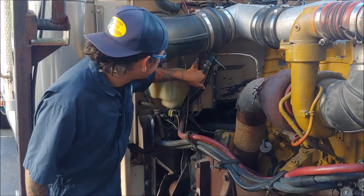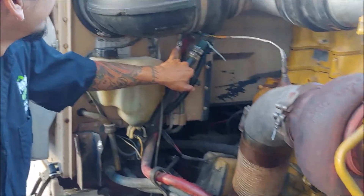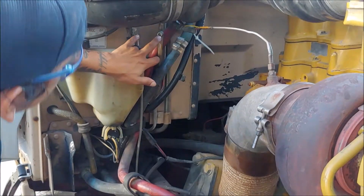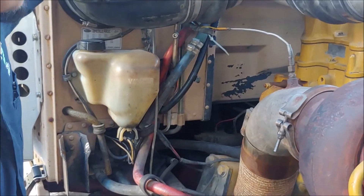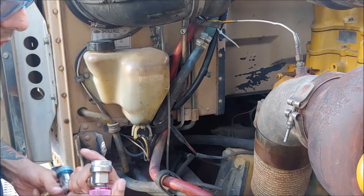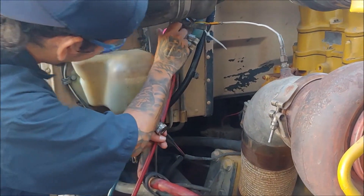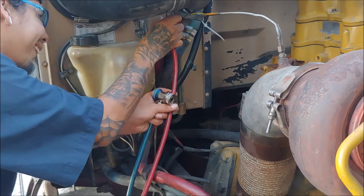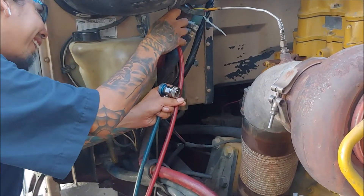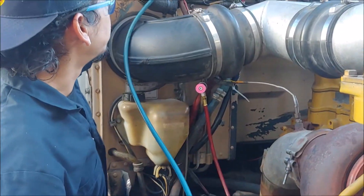You're going to look into the service port and make sure that your Schrader valve is not damaged in there. Here's one of my service ports and here's the other one. You can tell that there are two different diameters — the larger side is the high side and it's going to be red. The low side is blue.